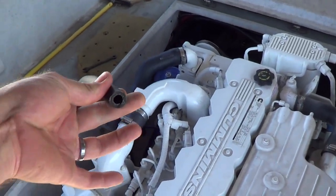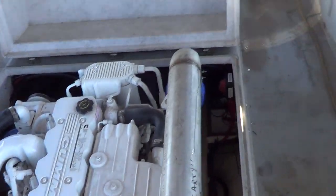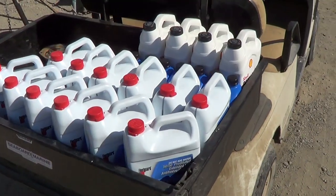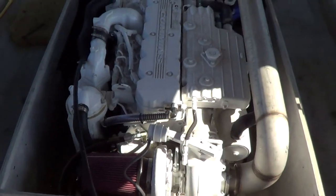We've got the water supply for the dripless, and we've got to put in all the fluids. We've got a golf cart full of fluids down there ready to go into this thing. As soon as we get all that buttoned up, we'll fire this thing off and show you how it runs.